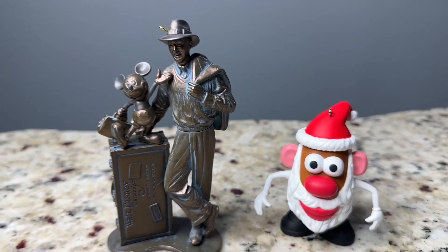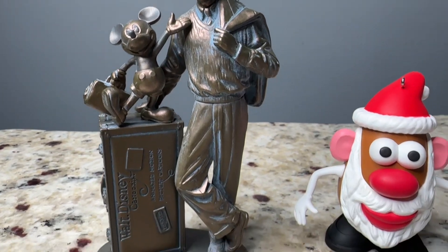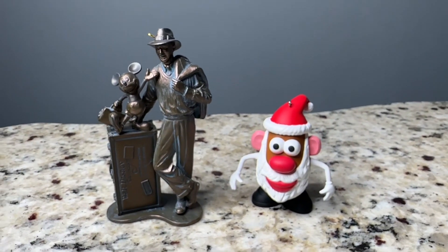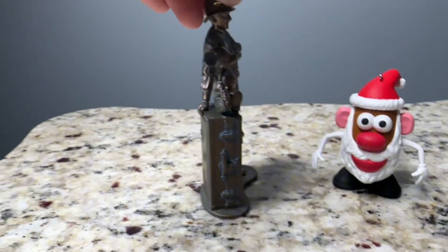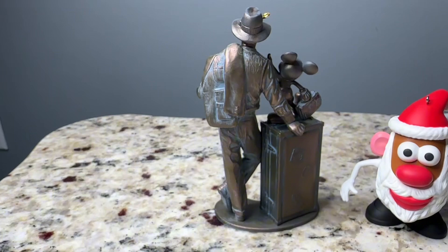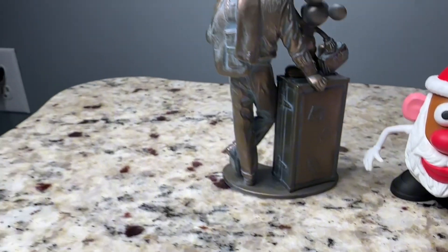Hey everyone, this is a quick review and comparison video of the Hallmark Storytellers Keepsake Ornament and the Hallmark Mr. Potato Head Santa Spud Ornament. The Hallmark Storytellers Ornament features Mickey and Walt Disney and they have their travel trunk and they're ready to go. It has a bronze finish which gives it a vintage look. There's a lot of attention to detail in the luggage — you can even see the stickers that are on it.